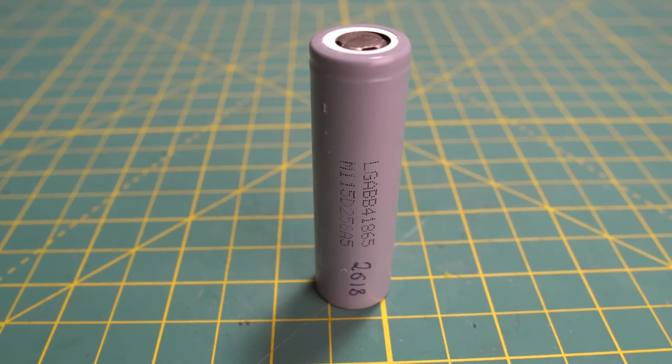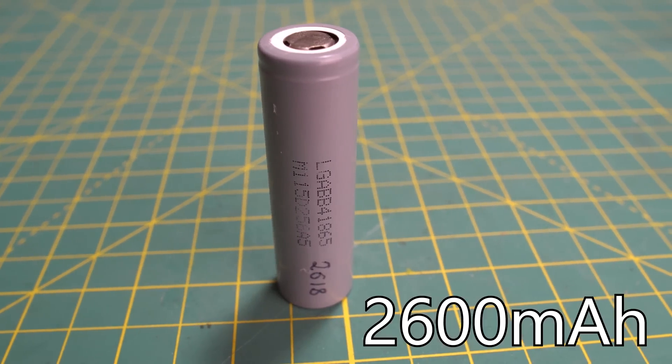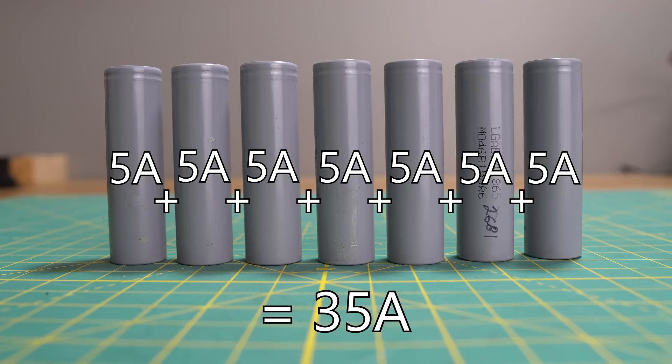I unfortunately need to tell you that I made a mistake when building my lithium battery pack. I pretty much knew nothing about building one before I took on this project, and unfortunately mistakes do get made. The problem is with the LG cells I purchased — each cell has a capacity of 2600mAh, which is great, although I completely overlooked the discharge rate, which is 500mA standard and 5A maximum. Having seven of these cells wired in parallel only gives me a maximum discharge rate of 35A, which is not enough because my controller can pull a lot more current than that, especially during acceleration.